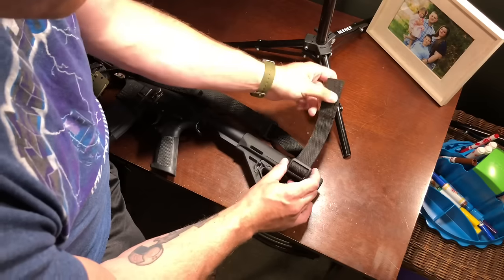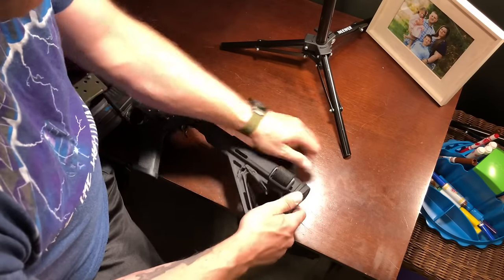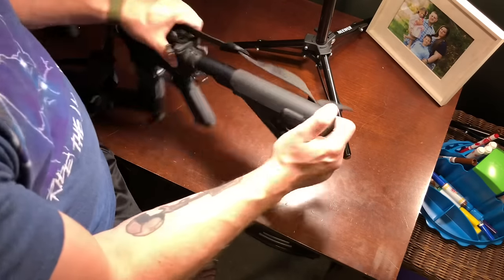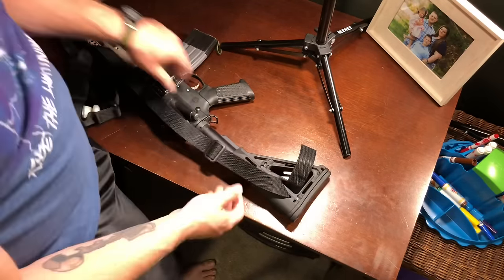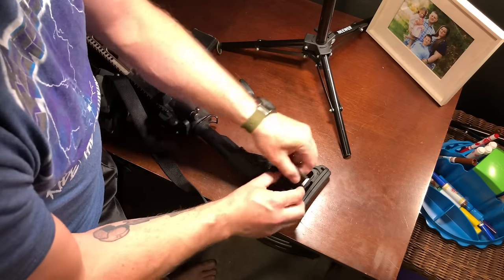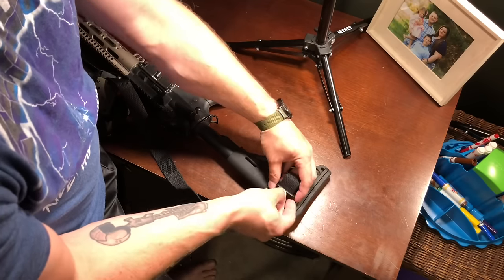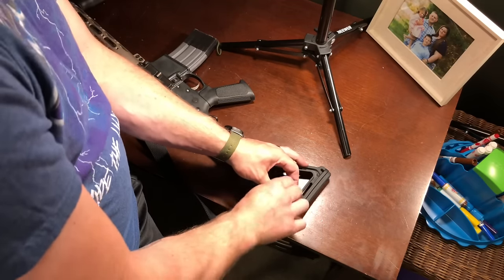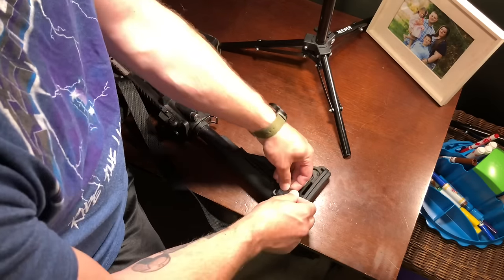I've got that on there — go ahead and lock it in with this triglide. But alas, it is still too slick; I can pull it through. So that's where this triglide comes in. Go ahead and flip the rifle over, we'll run our tail up under the buttstock there, run this triglide all the way down, pull that up, see the buttstock, make that tight, pull it through, and then one more time. I wanted to keep it short because I don't want too much to tape up.